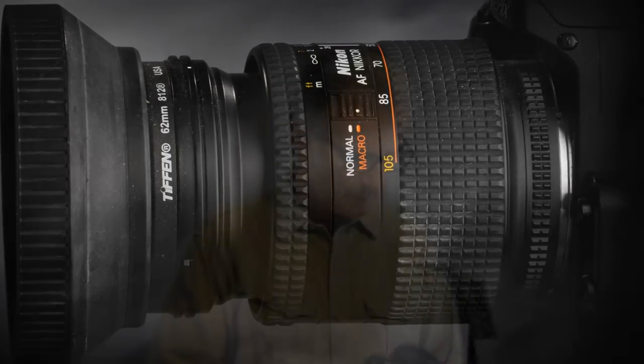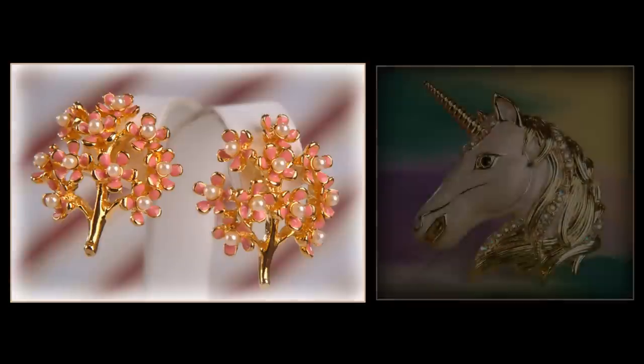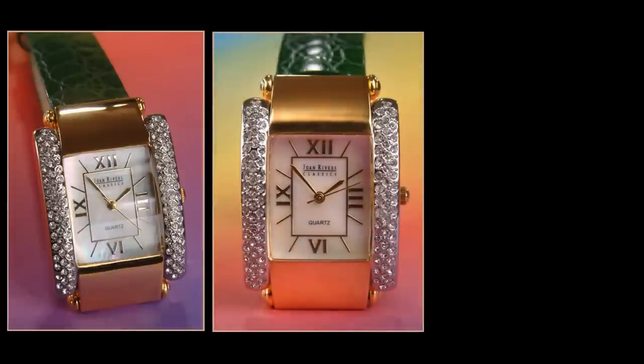For the most part, I'm shooting at an average of f13, so I don't need a fast lens because I want things to be in focus. And of course, when you're shooting really close, if you're off even by a little bit — even at f13 — there are going to be things that are out of focus behind your focusing point.